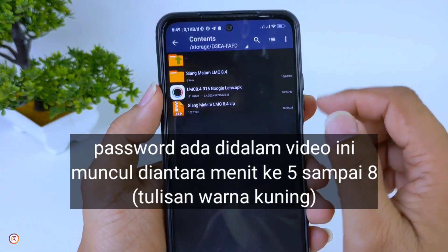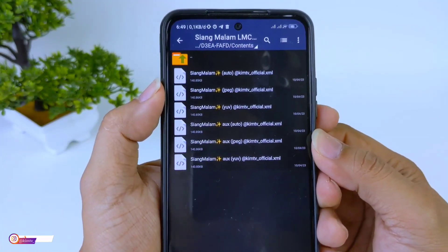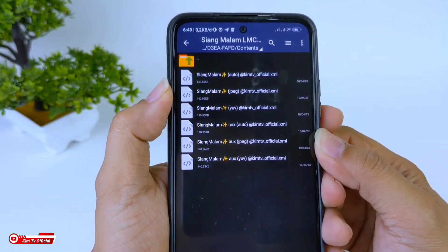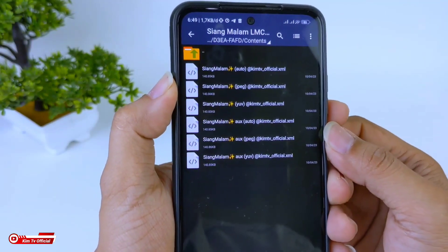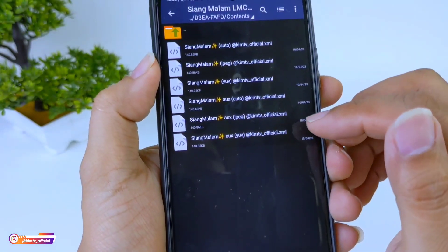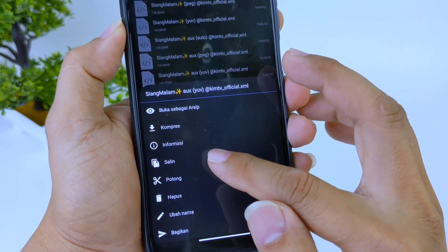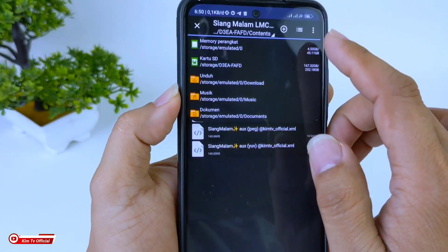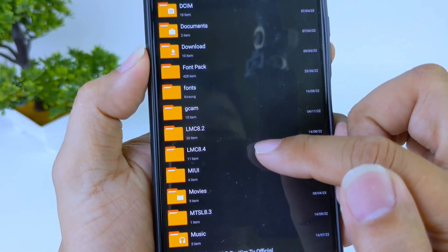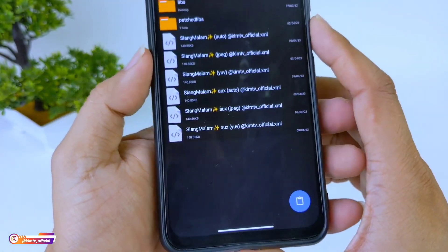Kalau sudah di-extract, maka akan terdapat sebuah folder. Di dalamnya akan terdapat 6 konfig dalam 3 format viewfinder: ada JPG, UV, dan Auto. Silakan disesuaikan dengan level kamera 2 HP kalian. Untuk device yang saya gunakan, Redmi Note 10, level kamera 2-nya ada di level 3 dan sudah support AUX, maka saya gunakan yang AUX UV. Kita copy ke penyimpanan internal, kemudian cari folder LMC84 yang tadi kita buat, lalu paste di sini.